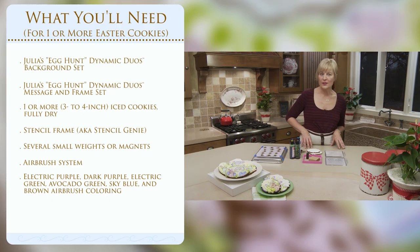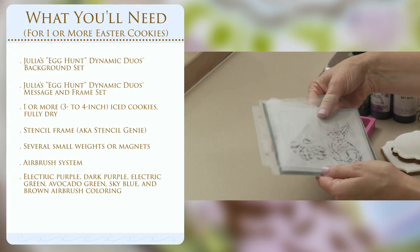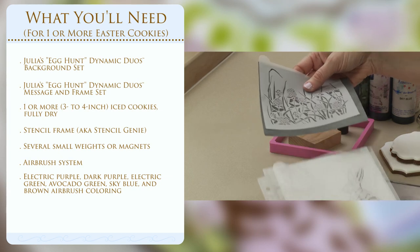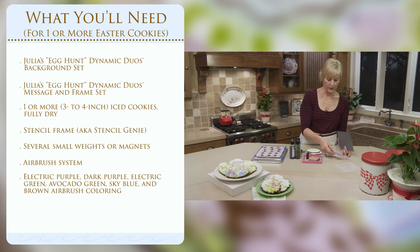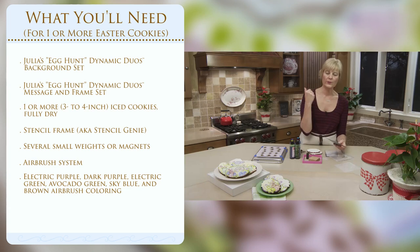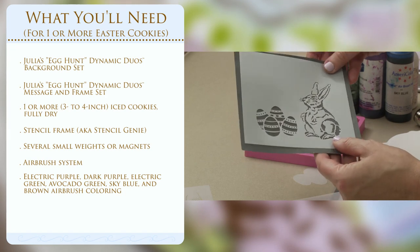So let's talk about what we'll need for this project. Basically, you'll need both of my Egg Hunt Dynamic Duo sets. There are two. The first is the Background Foreground set, which consists of a gorgeous floral background, Grass and Clover, onto which you can superimpose two foreground elements — in this case eggs and a bunny. In this case we've got two foreground elements, and you've got even a little extra in this pack.